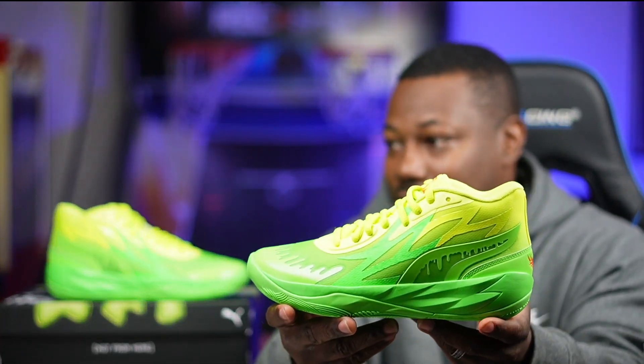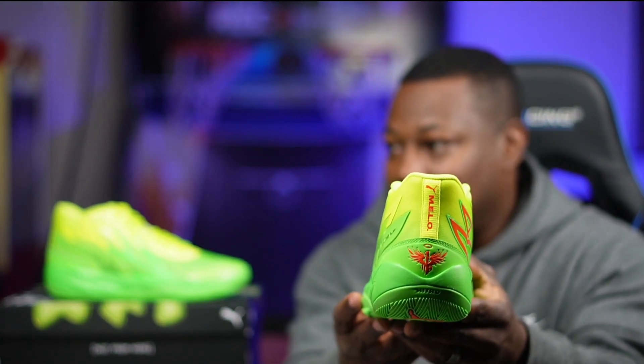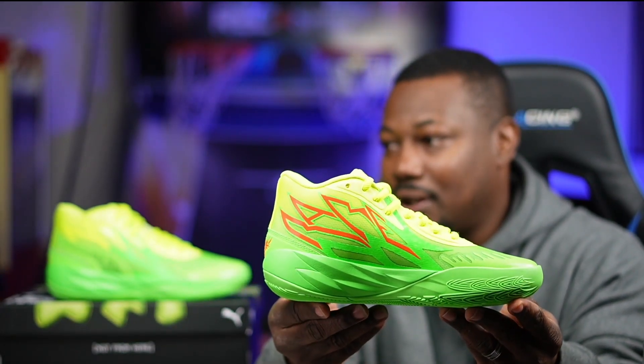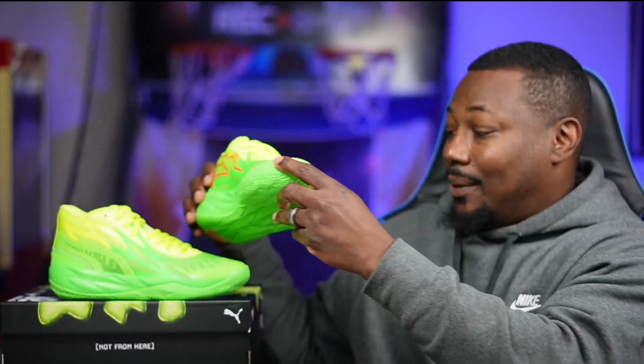I'll give you a review and let you know how it feels on the court — or my son will give the review. These came out on the 21st. To stay up to date on releases, follow Puma on Instagram. That's just a quick view — I'm just a regular guy showing you some good deals. Here's another look at the shoe for the shoe guys — slime right there on the back of the shoe as well.